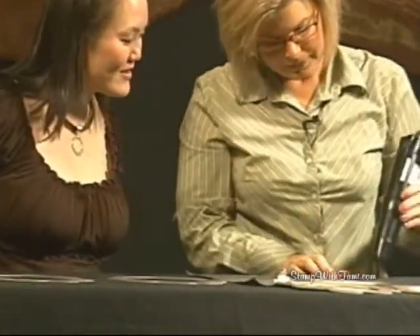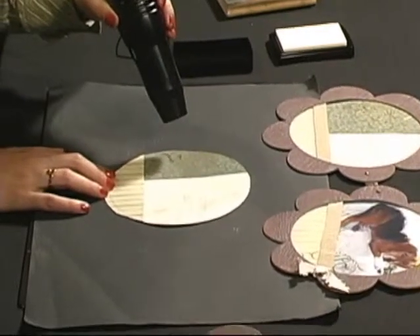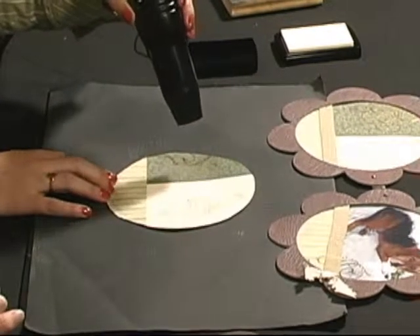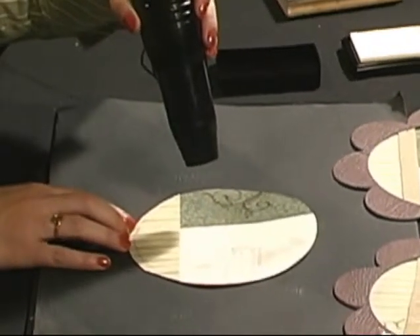And then I'm going to take the heat tool. What does that do? It's going to melt the powder. You can actually start seeing it glisten up — it gives us the gold foil effect. And once it's completely dried like that, is it safe to touch? Absolutely — run your fingers right over there. It's good to go.